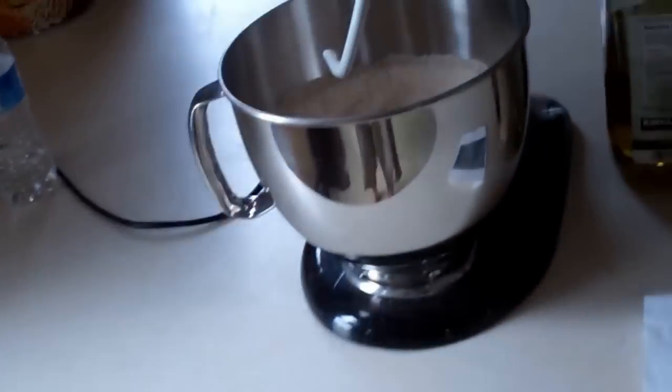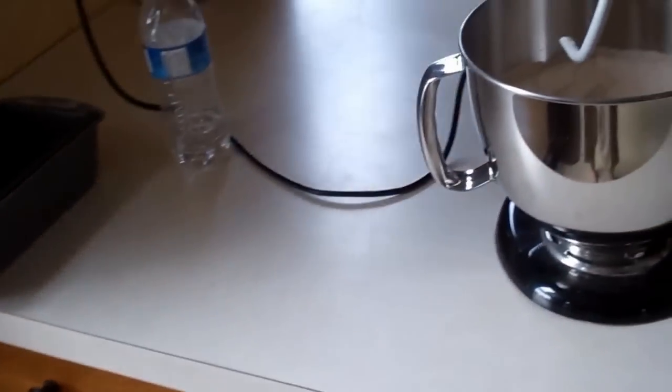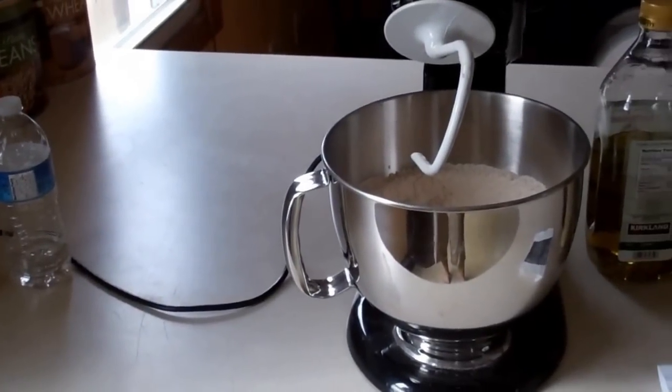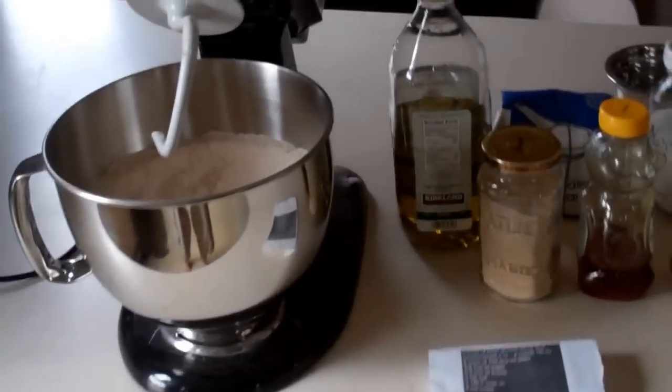I use the KitchenAid with this attachment that comes with it — it's the bread maker's attachment. I'll take you along for the ride with this.